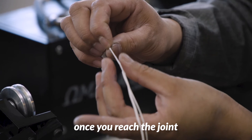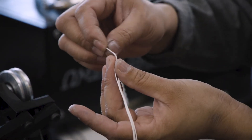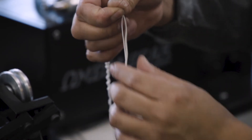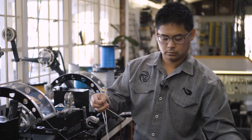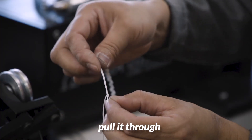Once you reach the joint, slide the line back a bit, bring the loop out, put the tag through there, and pull it through.